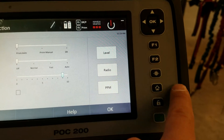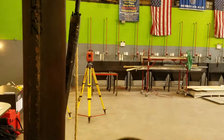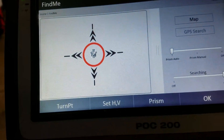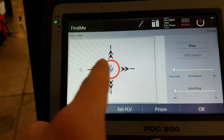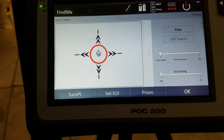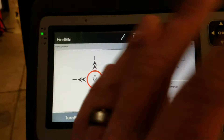If you lose contact with the prism, the locator button will start the tool searching — it moves up, down, left, and right trying to find the prism. That's because I have prism auto enabled. You can also use the joysticks to move the unit left, right, up, and down, or use the d-pad in the top right. You can even use GPS search, or if you have a CAD file you can tell it to turn to a specific point, which makes it much easier to find you.